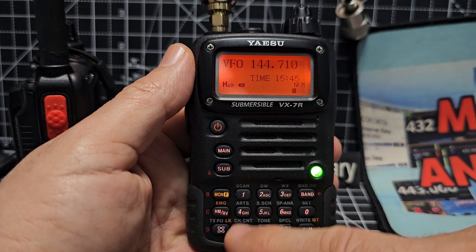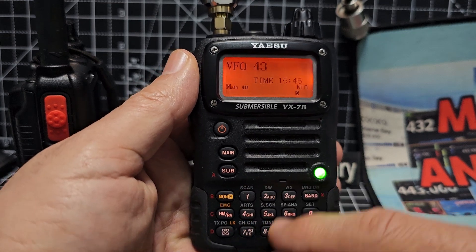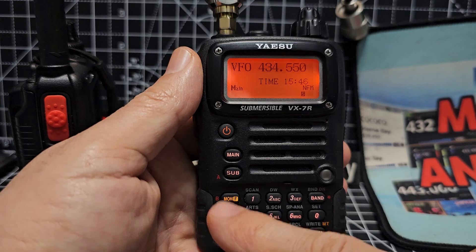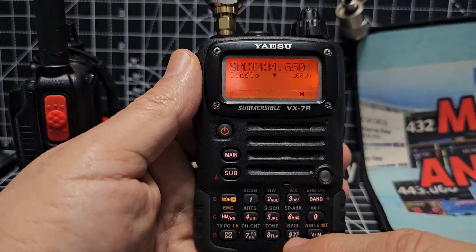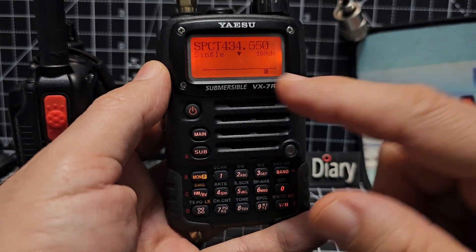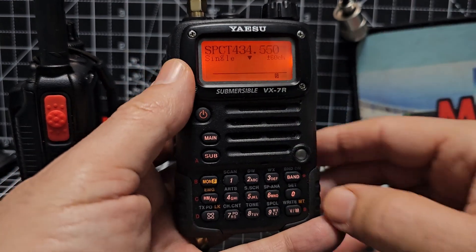There's nothing there. Let's go to something that's busy. So we go 4, 3, 4, 5, 5, 0. Then we'll go Mon6. See if someone speaks here — normally busy. Not a lot going on, is there really?